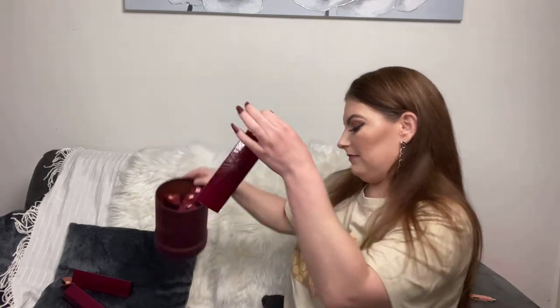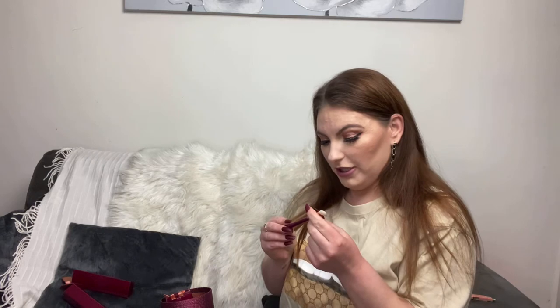Number eight: the Lux Eye Shader — it's actually a flat shader brush. For these I like to use them to get right on the outer corner, to pack on color, or to fan everything out to give myself a wing and make the look a bit more dramatic. Really really like that brush.